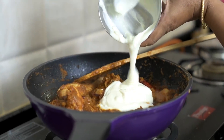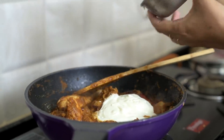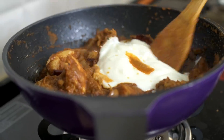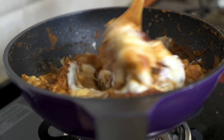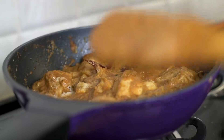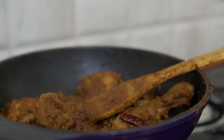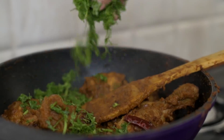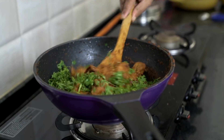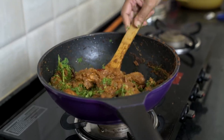Cover it with a lid and cook for about 15 minutes. After 15 minutes, open the lid and add about half a cup of curd. This curd will add a delicious flavor to the whole curry, so make sure you don't skip this step. Mix the curd well, cover with the lid again, and let this cook for about half an hour. After half an hour, the chicken becomes beautifully brown. We add in the coriander leaves, stir it well, and our lovely chicken curry is completely ready.